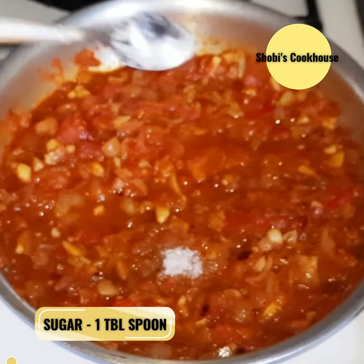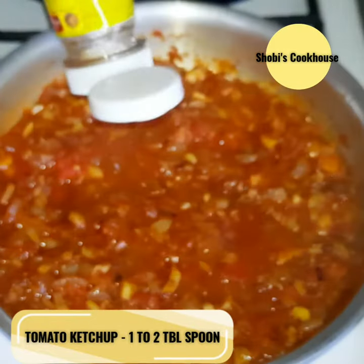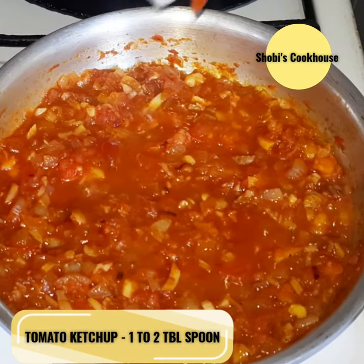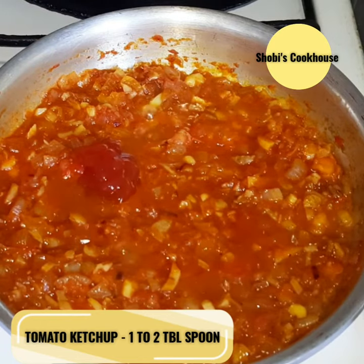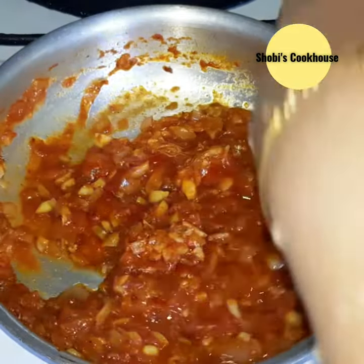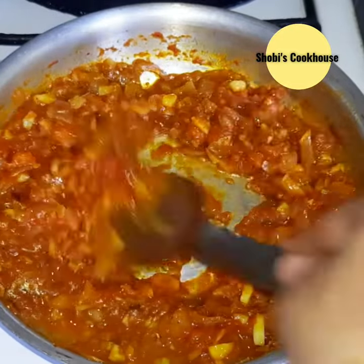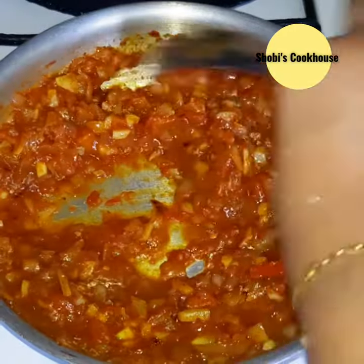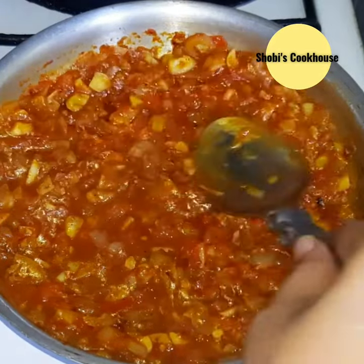Add 1 tbsp of tomato ketchup and sauce. Make sure you taste it. Add all ingredients in the pizza sauce and cook for 3-4 minutes.